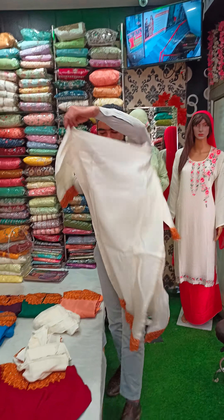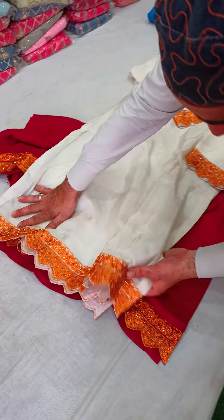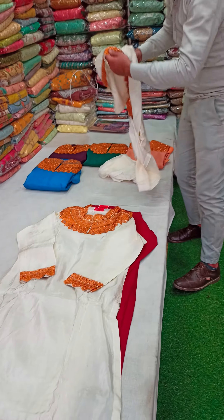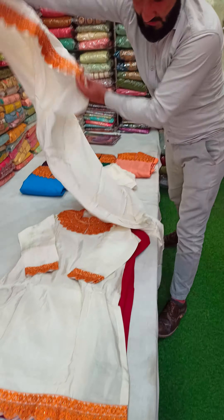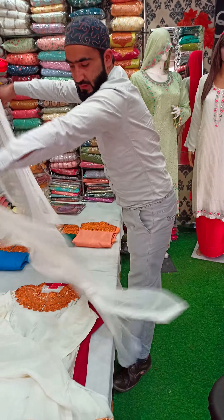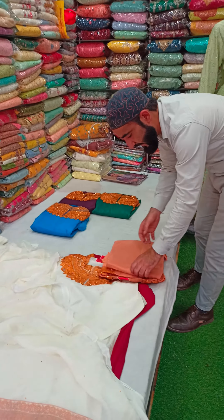Look at this — this front, this back. This is a very royal concept, only 2000. This is a discount price — we don't get a guaranteed rate otherwise. This is the guarantee. The bottom is unstitched, plain bottom — it will be very low. Dupatta is plain. We will offer it in 6 beautiful colors. Limited stock.